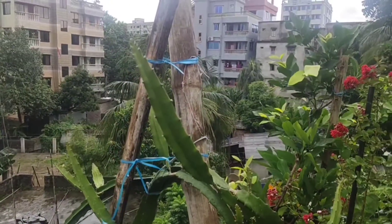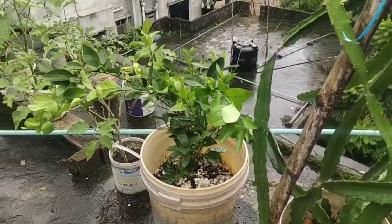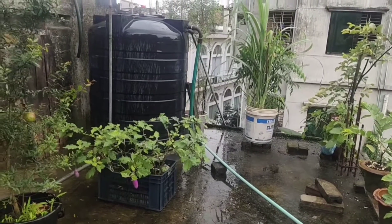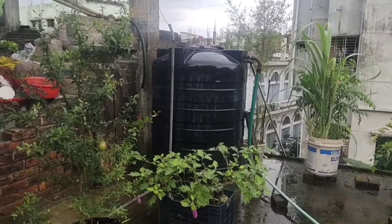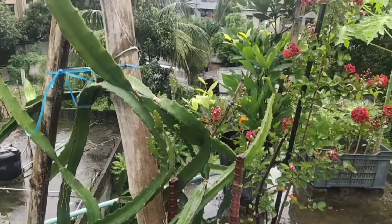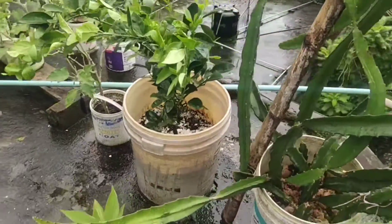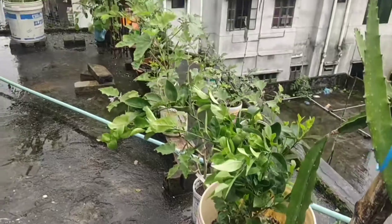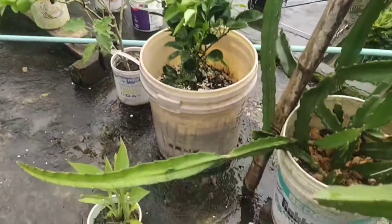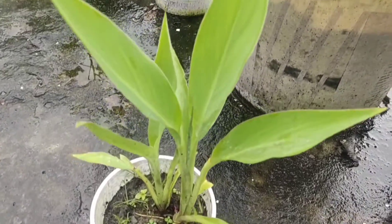Assalamualaikum! Hi, welcome! I want to show you all my books — my rooftop garden. These are some of my fruit and vegetable plants. Starting with this dragon fruit plant. Behind it is this red color cherry flower. You can feel the freshness because after the rain, this beautiful pear is very nice. This is a flower.